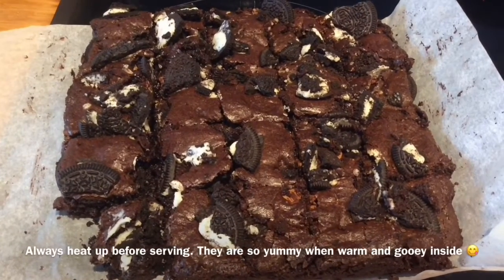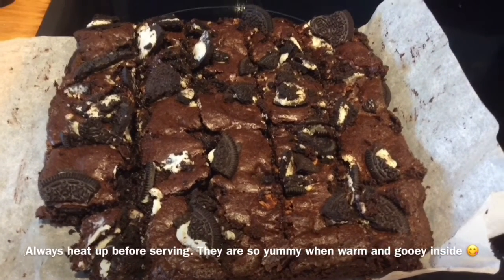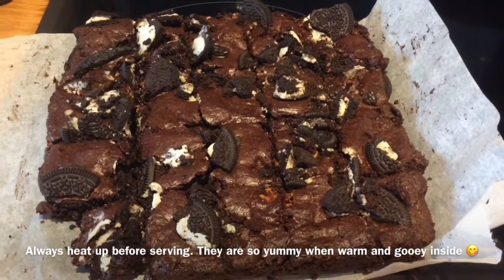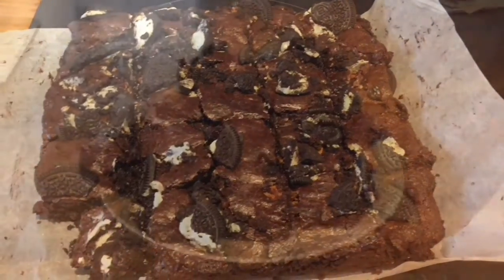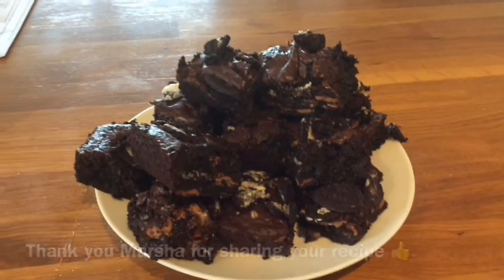This is what ours look like when they come out — comment if yours look good and if they tasted good. They look delicious and I can't wait to eat them. Thank you for watching this YouTube video, I hope you enjoyed it, and if you want to watch my other videos you can.